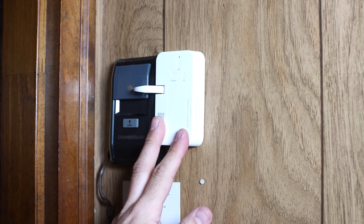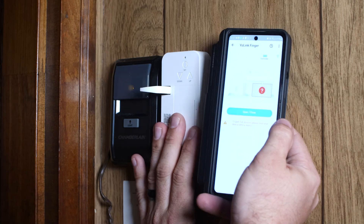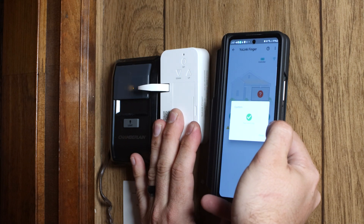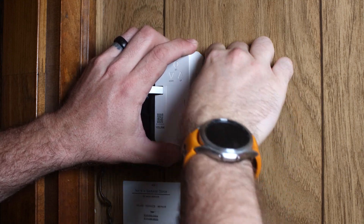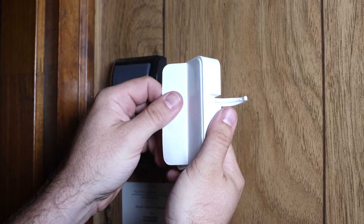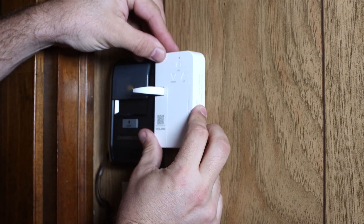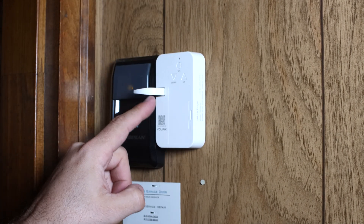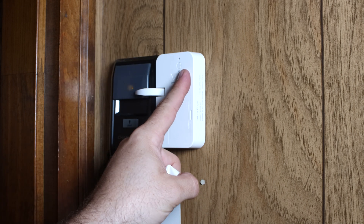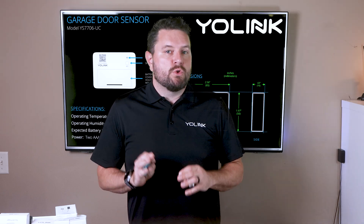Installing the finger is a snap — you can install it in any orientation you need. In this case we're going to install it just to the right of the button, making sure the finger can cleanly press it. We recommend testing by holding it next to the button and activating from the app, or securing it temporarily with painter's tape before committing. Once you apply the double-sided tape to the wall it will be difficult to remove. When you're happy with the location, remove the backing and permanently install the finger. You can use the up and down buttons on the front to set the starting position for different button sizes.